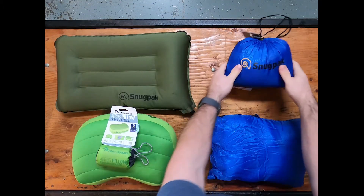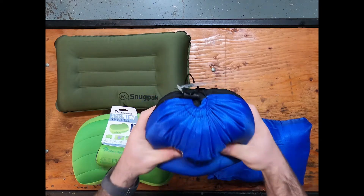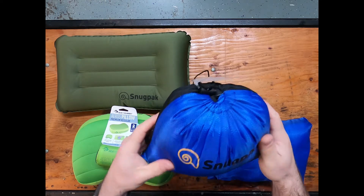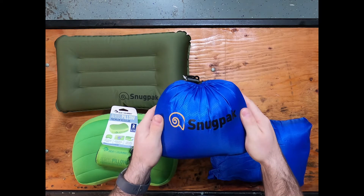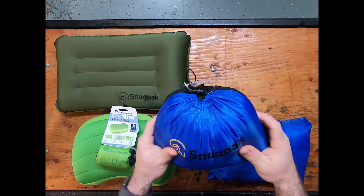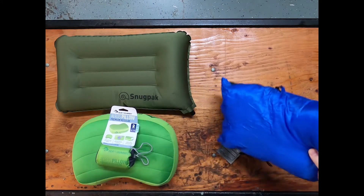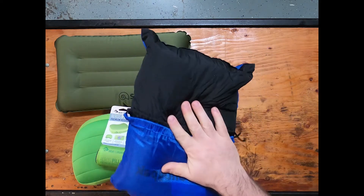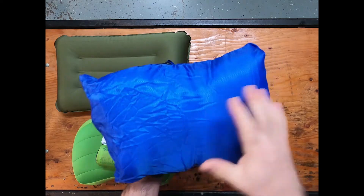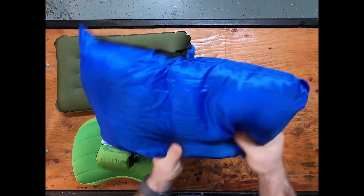Going over to the Snugpak Snuggie pillow. This pillow is a regular foam type stuffed pillow, stuffed with the same filling as they use in the Snugpak Softie sleeping bags. This outer cover is a 150D polyester and it will unfold to a 14 by 10 pillow. Like with all other foam pillows, once you unfold it you do have to kind of work it and fluff it to your liking so you can get the foam spread out.